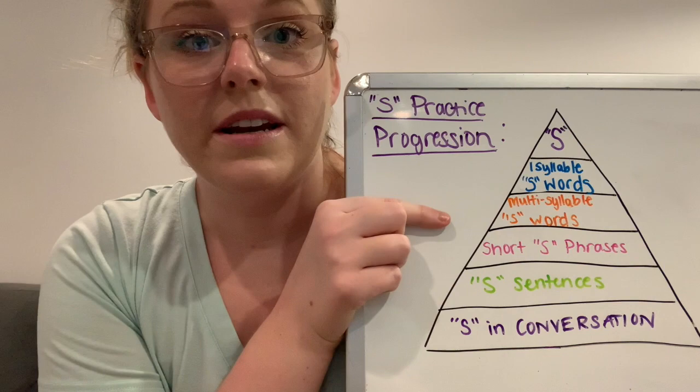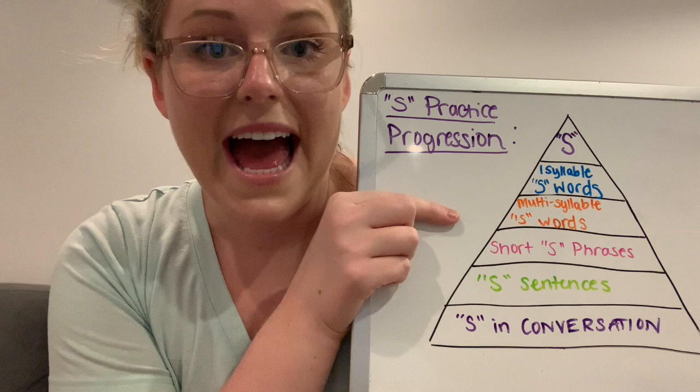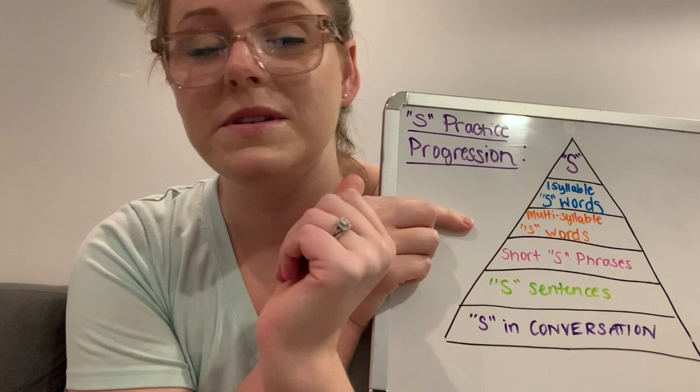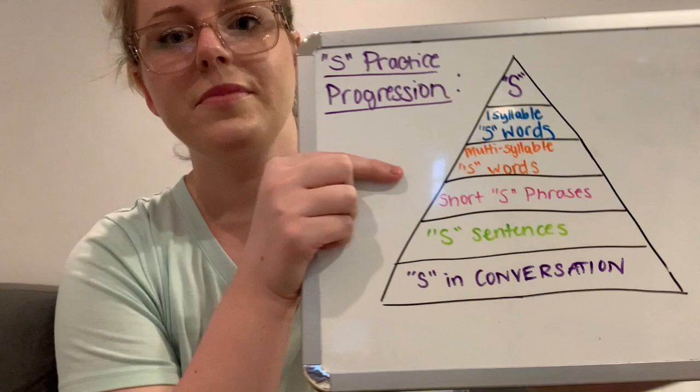As you practice, I recommend slowing down your rate of speech and over-exaggerating the S sound. That's not how we naturally talk, but just for the sake of practicing — like saying 'ssssad' — it really trains your mouth how to get that tongue in the right spot and your lips in the right shape to make it in all of these different contexts. So over-exaggerate and slow down your rate of speech when you practice.